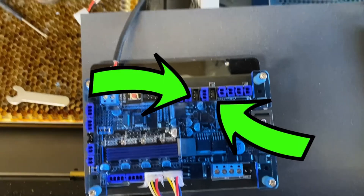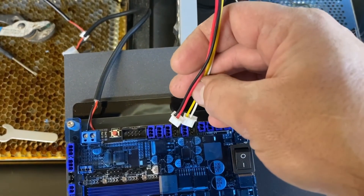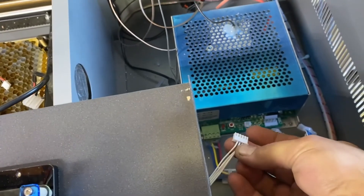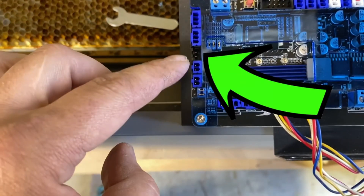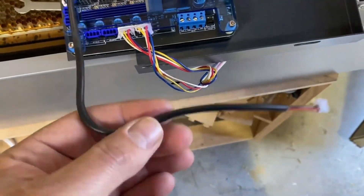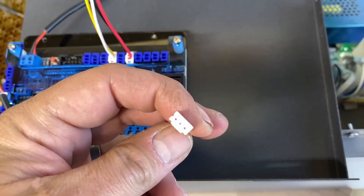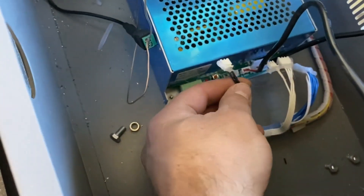Now connect your limit switches — those are in the top row near the right. There are only a couple of slots open, so connect them right in there. They just snap right in, and the other side is a harness that connects to a harness coming out of your laser. Now connect the laser power harness: on the left side of the controller, take one of the included wires and clip it into that middle port. The other side is a three-pin harness that clips into the power station. Snap that in and you're all good to go.